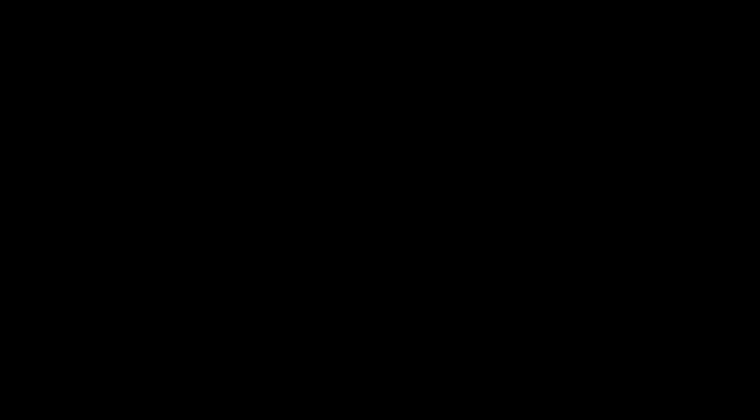Now let's take a look at what a completed painting might look like based on a sketch like this. Even though some of the shapes have soft edges in the painting, you can still see that the shape design from the sketch is still present and comes through in the final piece.